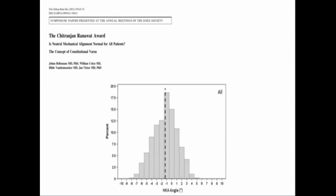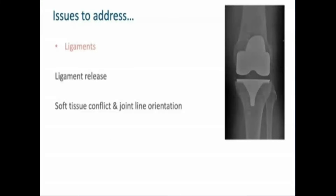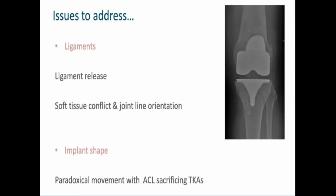There's a wide variation from 9 degrees of varus to 5 degrees of valgus, and this is what we should be aiming for if we want to restore the knees. There are issues to address: ligament releases are a problem leading to soft tissue conflict and an altered joint line orientation, and there's the conflict of implant shape, which leads to paradoxical movement with the ACL-sacrificing total knee arthroplasties we have today.